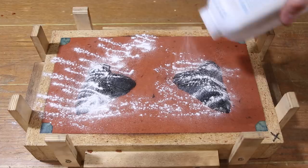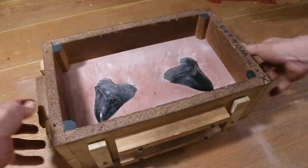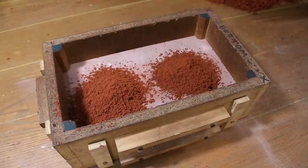I'm using baby powder as a parting compound. This will prevent the two parts of the mold from sticking together, as well as allowing the patterns to be removed from the sand later on. Sand is gently spread over the patterns and then tightly packed down.